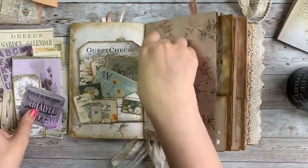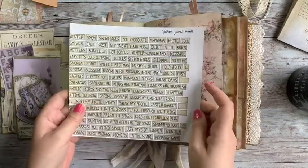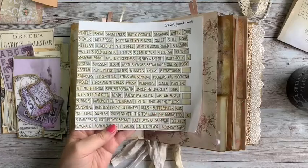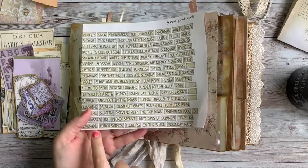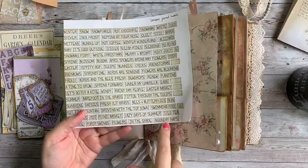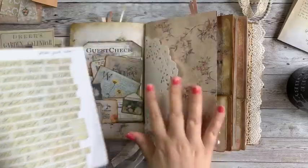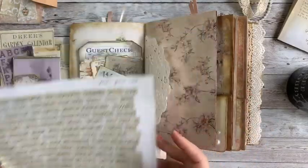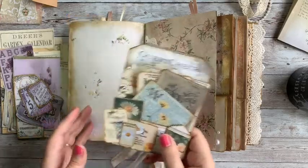I also have a lavender and lilac ephemera pack, and finally these seasons journal words. The reason I'm going to use a couple of these is because things like porch swings, lemonade, and noonday naps all remind me of my great grandma Rose, and this kit was kind of inspired by her, so I'm going to be cutting out a few of those to use too.